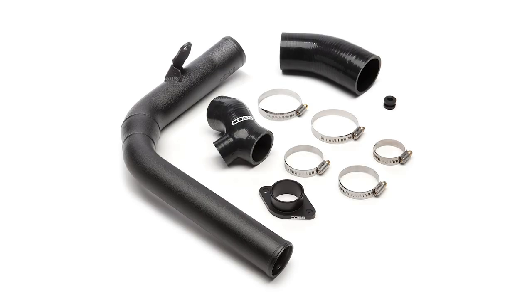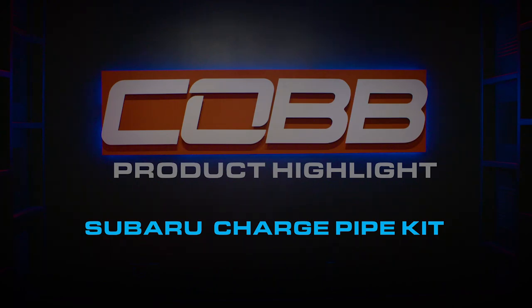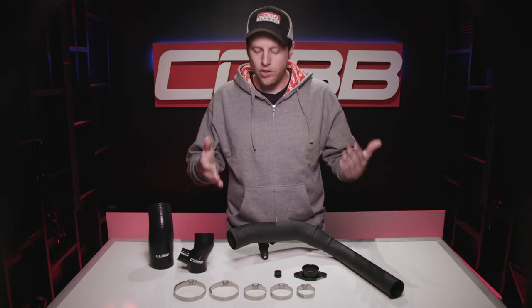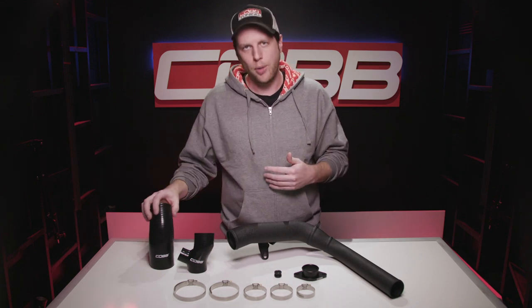Today's Cobb Highlight is all about the FA20WX Charge Pipe Kit. A key part of upgrading your Topman intercooler is the charge pipe that actually connects the bigger, better core to the turbo. The Cobb charge pipe is required for our Topman intercooler, but it's also compatible with the stock intercooler, which is why we provide this extra silicone coupler for that purpose.